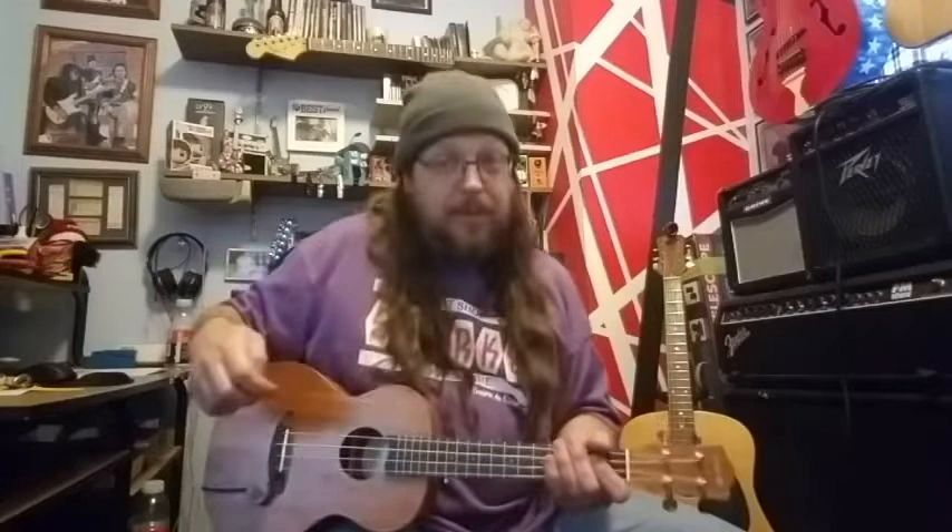One thing to note: it picks up everything. Just me tapping I can hear through the amp. It is really sensitive, so that's definitely something to bear in mind if you end up getting one of these.